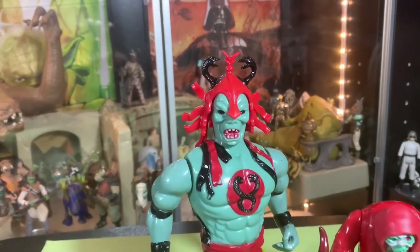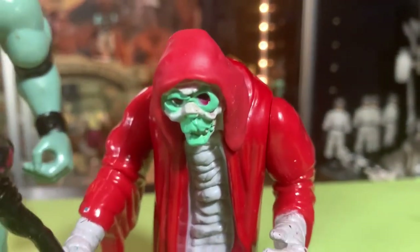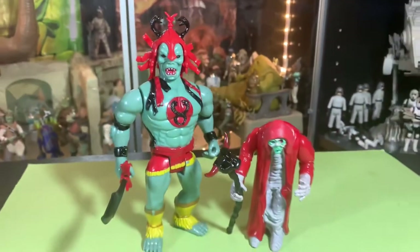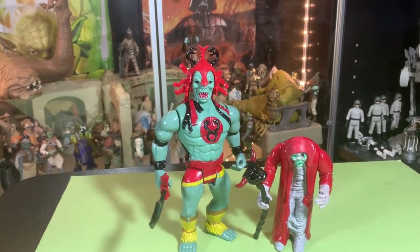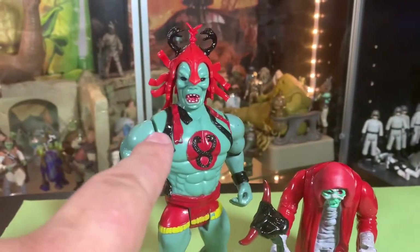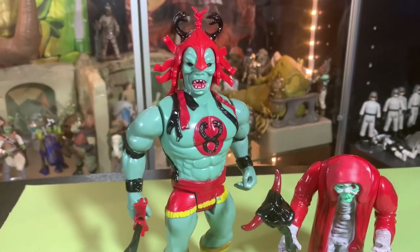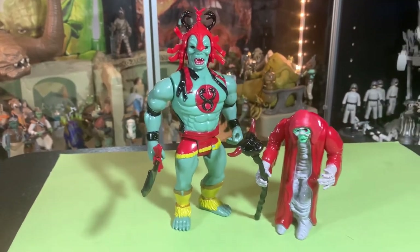Ancient powers of evil transformed this decayed form into Mum-Ra the Ever-Living! Yes, it is Mum-Ra from ThunderCats. He can transform from this decayed mummy form into Mum-Ra the Ever-Living, and I've got both versions now, so I thought I would show them off — the evil gross Mum-Ra mummy and the cool Mum-Ra who's spiritually filled with evil and can take on Lion-O. So cool.